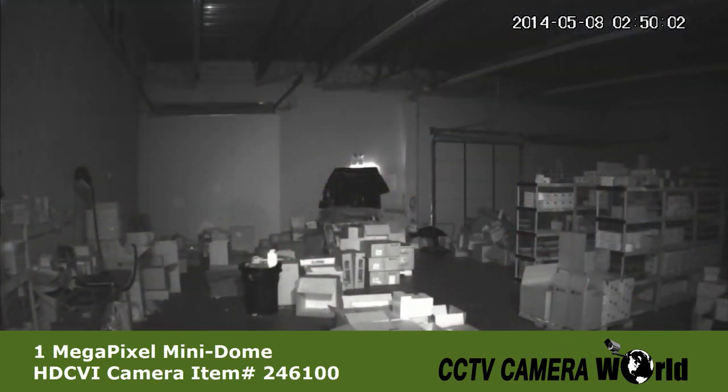And here is an example of the infrared night vision offered with the camera. This video was shot in a warehouse in complete darkness.